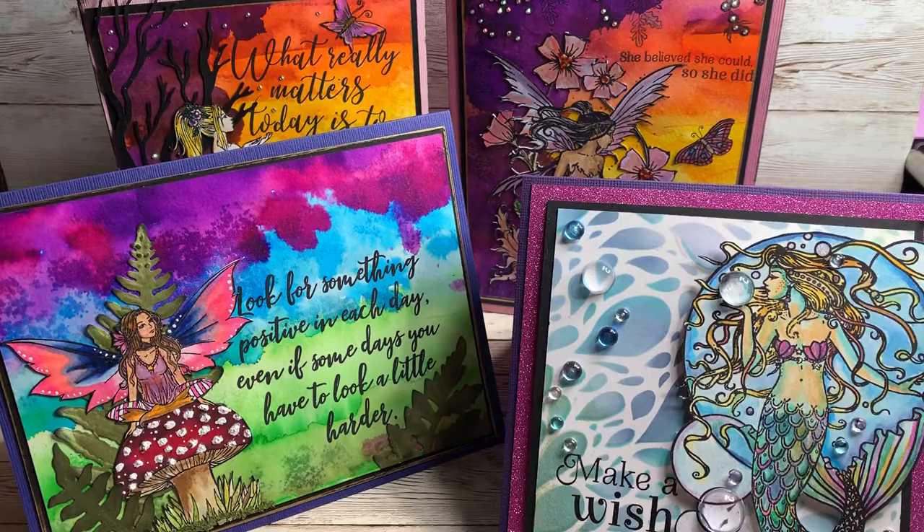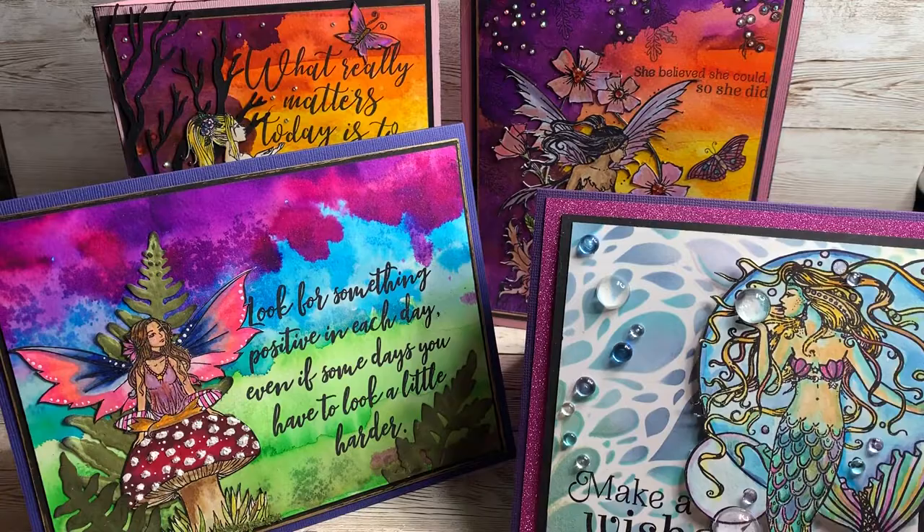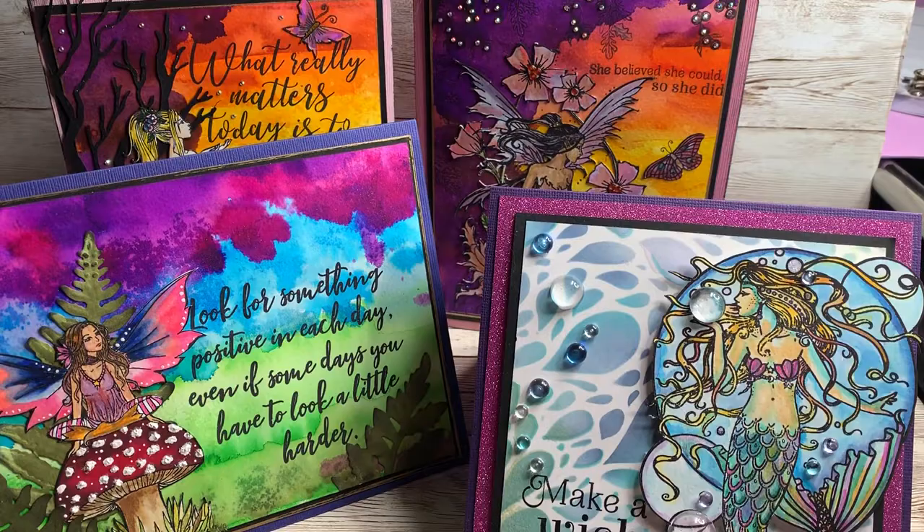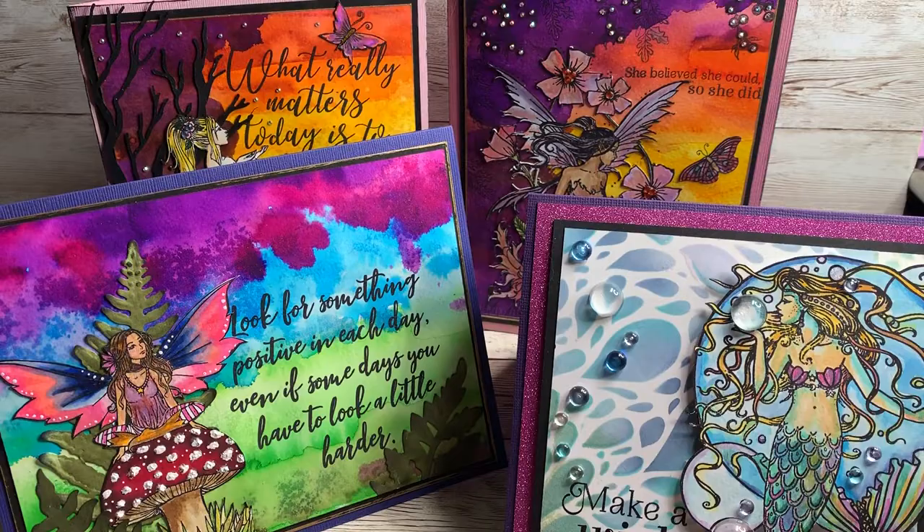Hi there, it's Lisa with Juju Crafts. I recently received the Molly Harrison fairy tale style stamps from Crafters Companion and I've been playing with them for a couple of days now, also using the Crafters Companion glitter inks and aqua tint ink jars for backgrounds, as well as the Harmony ink pads — and I am just in love with these.